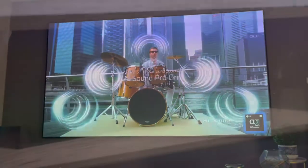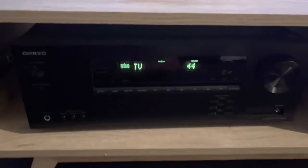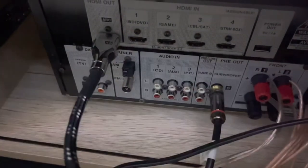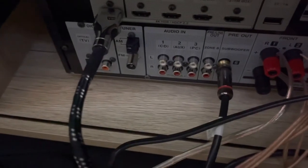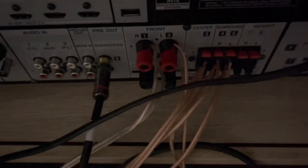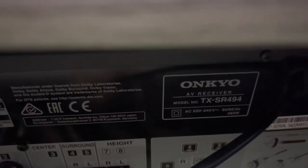Now let's look at the Onkyo amplifier. This is a 9.1 amp. You can see all the connectors it has — four HDMI slots, coaxial, PC inputs, front amp, subwoofer, surround, center. The model number is TX-SR494.